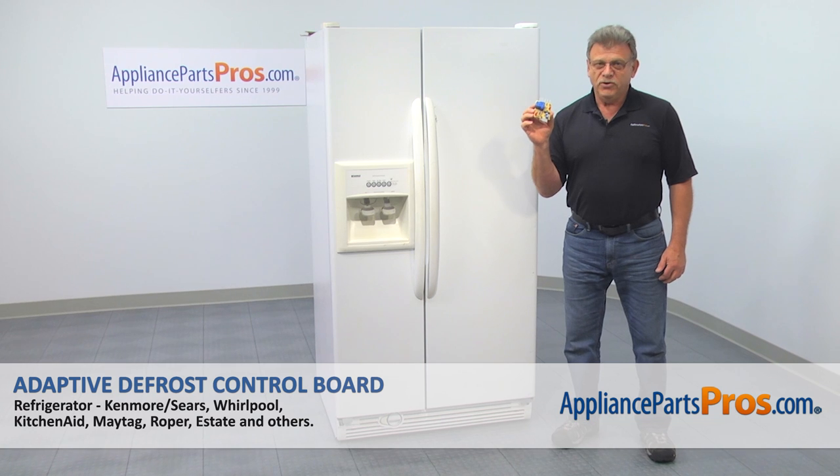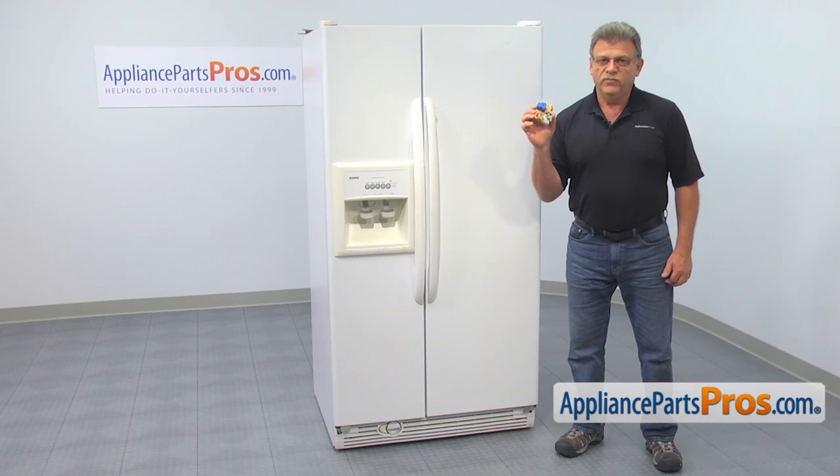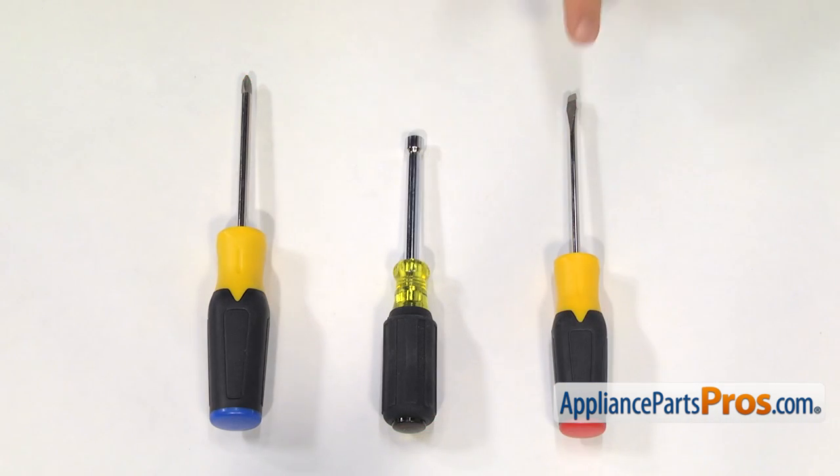In this video, we'll show you how to replace the adaptive defrost control board in the Kenmore refrigerator. It's going to be a very easy repair, should only take a few minutes. For this job, we're going to need a flat blade screwdriver, a quarter inch nut driver, and a Phillips screwdriver.